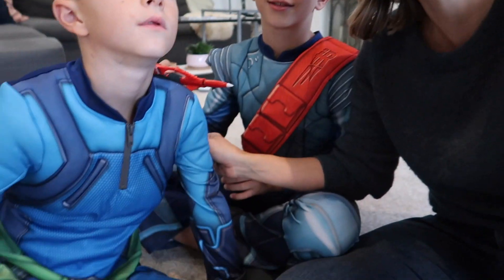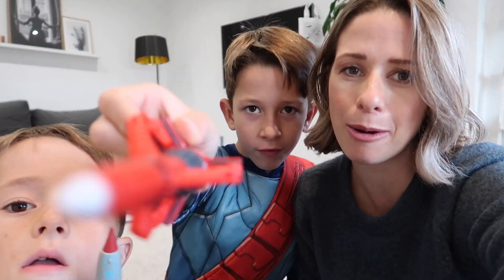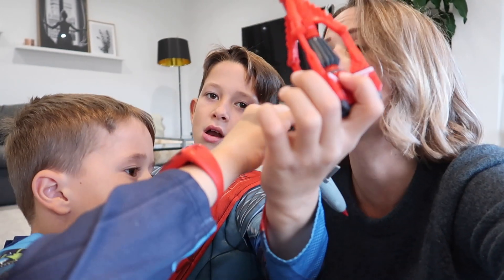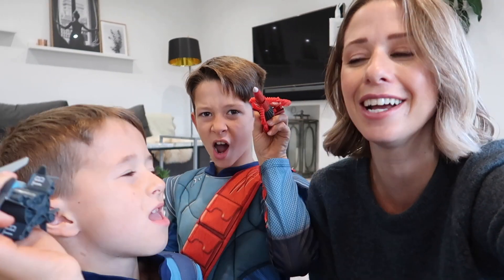Thank you so much to Thunderbirds Are Go for sending us these toys and letting us have a play around with them, and thank you to Pretend To Be for sending us these amazing costumes — the boys absolutely love them. I'm going to put a link down below in my description box to the whole range of Thunderbirds Are Go toys. If your kids love a bit of Thunderbirds and a bit of experimenting, give this a go this half term — if it's going to rain like it has been the last couple of weeks, this is the perfect thing to do to keep them occupied. Thank you so much for watching and we will see you next time. Bye!